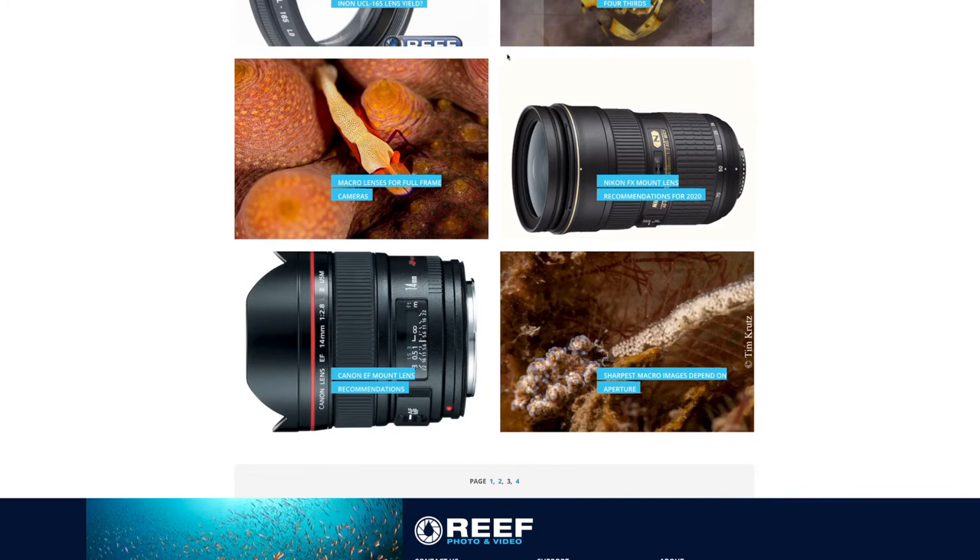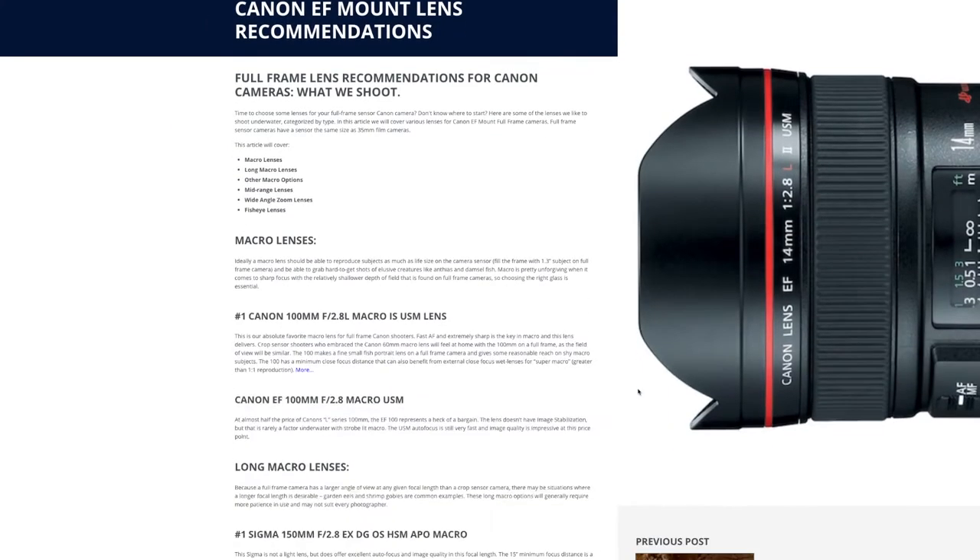But if you're in the market and shopping for one, and looking for some recommendations, just contact us and we can make some recommendations based on your specific needs, budget, and equipment. We also have a bunch of articles we put together that cover many of our top lens suggestions for underwater imaging, and I've included links for all of these below in the video description so you guys can take a look.